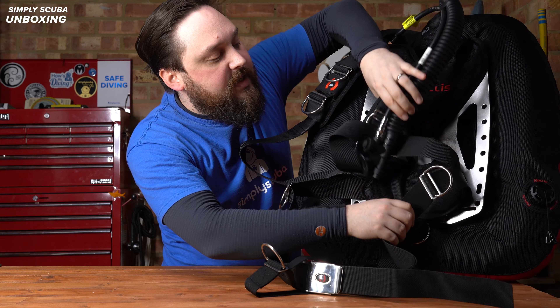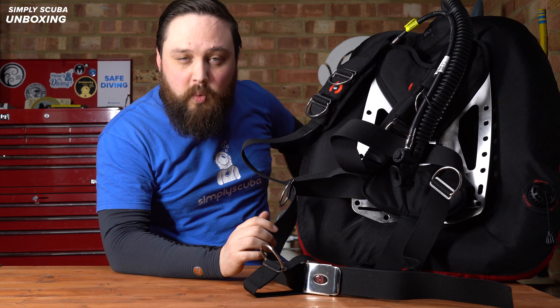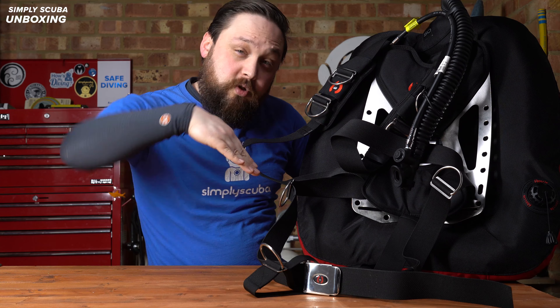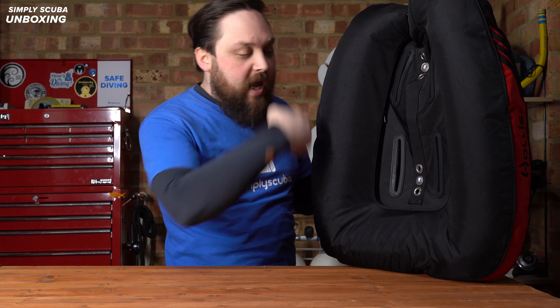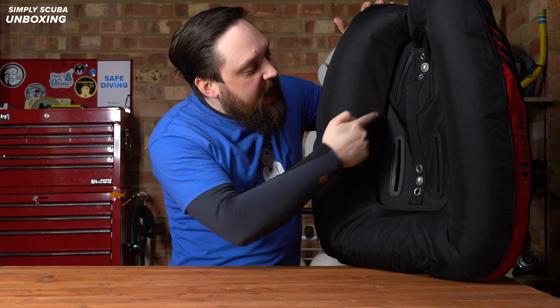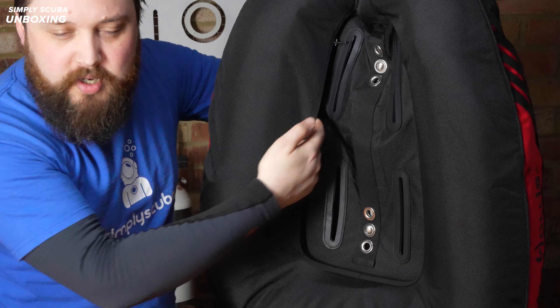At the bottom of the backplate you have two horizontal two-inch slits, one on each side of the backplate. So for a Y-shaped crotch strap, that would be really handy if you wanted to swap that out. And on the left-hand side, just around your kidneys, you also have a pull dump - a one-way dump valve so you can adjust your buoyancy when you're horizontal or inverted.